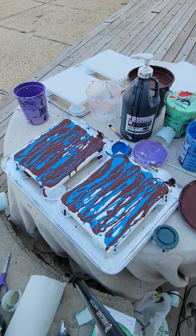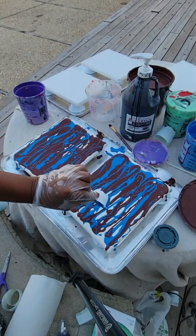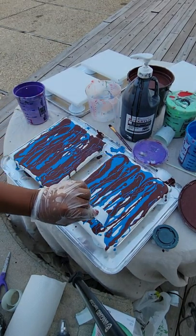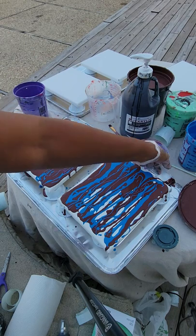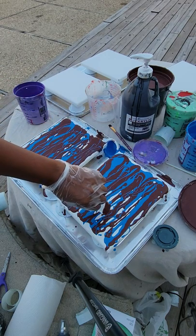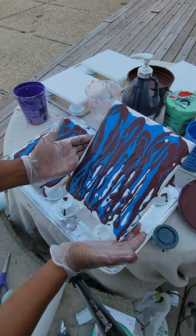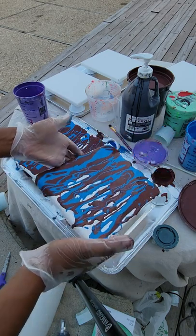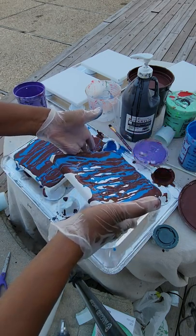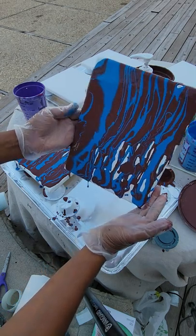Traditional pour. You pour your paint on the canvas like this. Usually you put a color underneath to help it spread — that I did not do, because I put a lot of paint on the canvas itself, which you tend to do anyway.